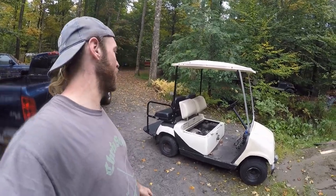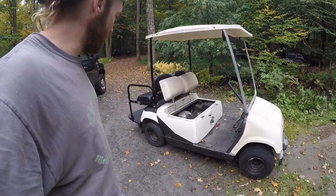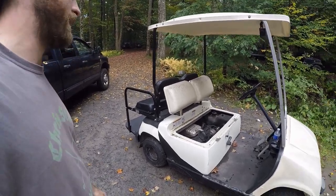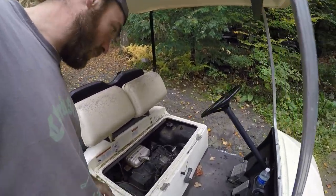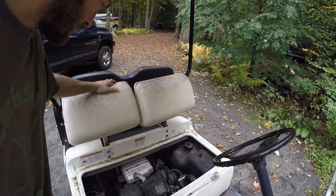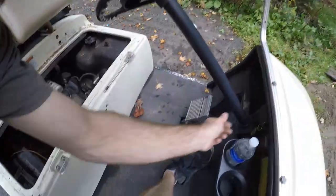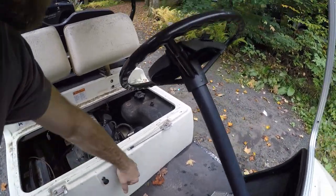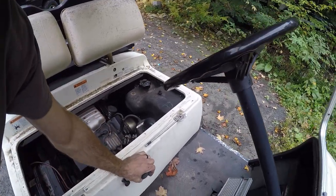Alright, well it happened once again — the kids killed the golf cart. It seems like every time they go out on it they destroy it one way or another, but I guess that's part of the fun of having one. This time they're riding around and all of a sudden: 'Dad, it won't go anymore.'